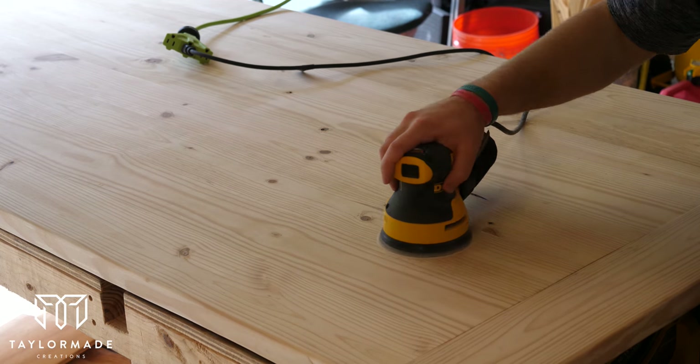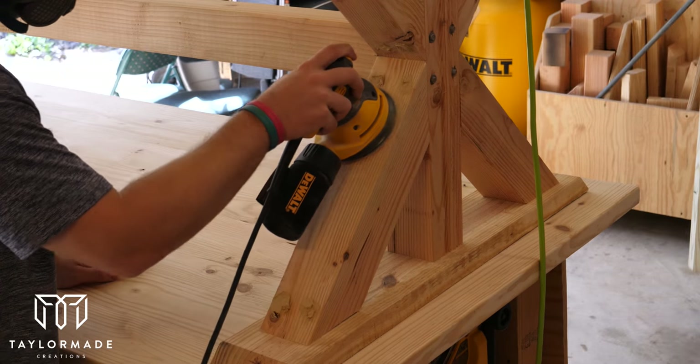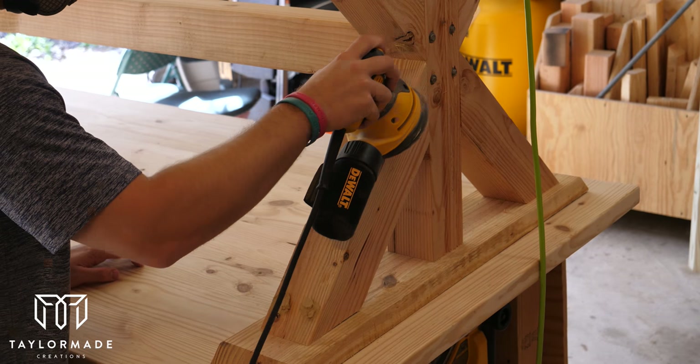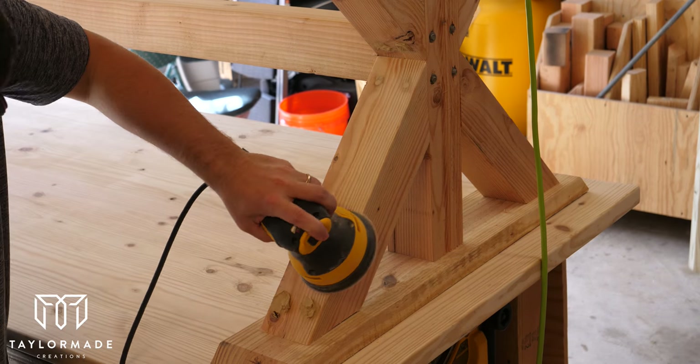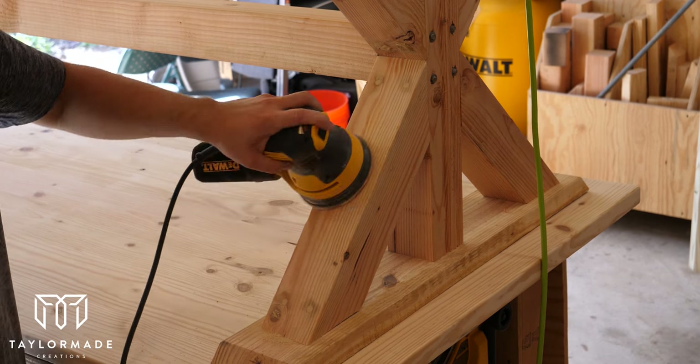Now that the assembly of the table was complete I could sand and get it ready for stain. I started off with 80-grit sandpaper on the top of the table and the legs, then finished off with 220-grit to make it nice and smooth and ready to accept stain.